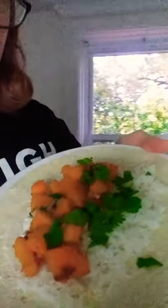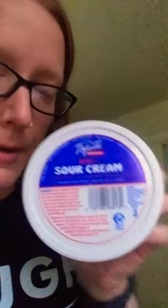Assembly has occurred and we have the squash, the rice, some cilantro, and the lime juice — invisible because you cannot see it. I also added a little bit of sour cream because I do love sour cream.